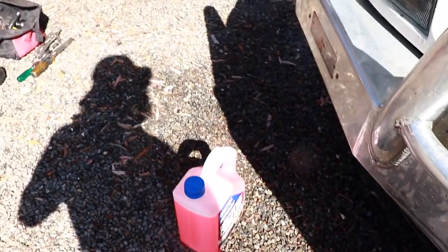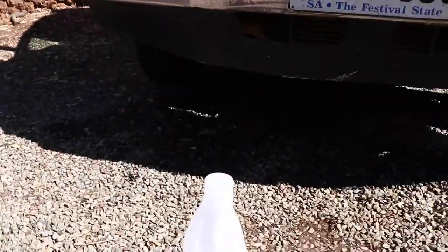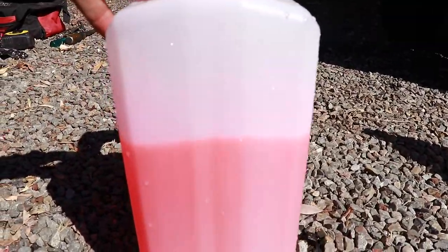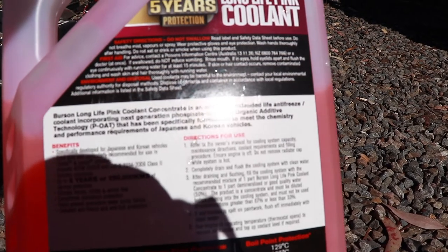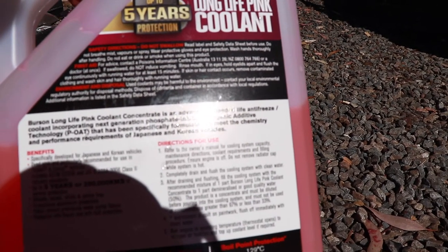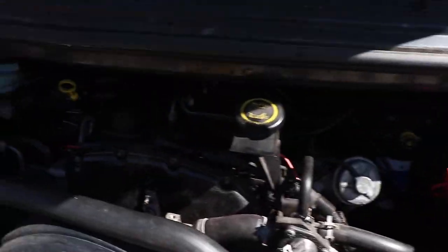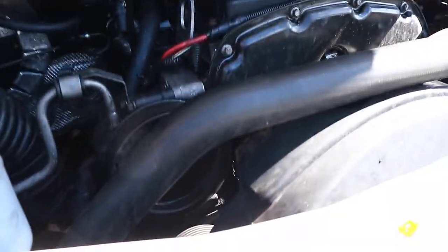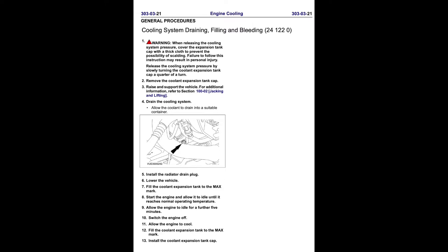We'll mix up some fresh coolant and get it started up, get it warming up, top it up and bleed the system. We use some de-mineralised water — measure it out in a beaker to get a litre. It says mix one part Burson's Long Life Pink Coolant to one part de-mineralised water, 50%, so that's what we've done. Top it up to the maximum line. This is the procedure from the manual for cooling system draining, filling and bleeding, which goes through everything you need if you're going to drain the complete system.